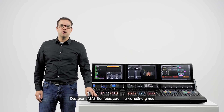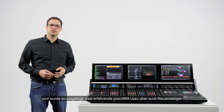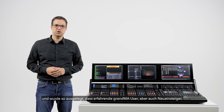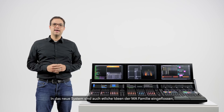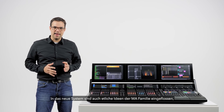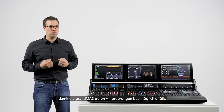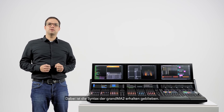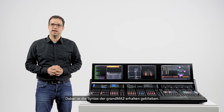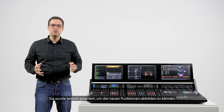The GrandMA 3 operating system is completely new and has been designed to feel more welcoming to fresh converts without alienating existing GrandMA programmers. Extensive user feedback has been incorporated to ensure the new functionality addresses the real-world needs of the MA family. The fundamental syntax of the GrandMA 2 has been preserved and extended to facilitate the new functionality.